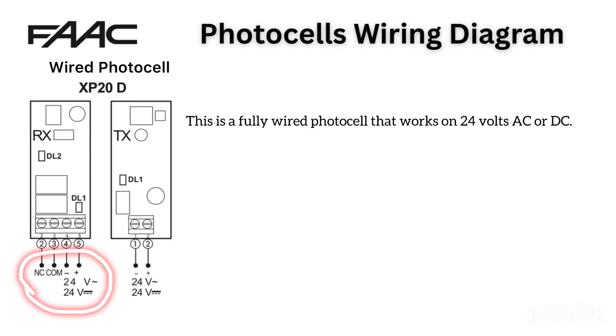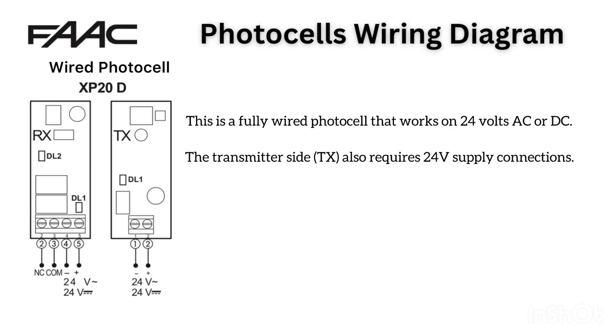The transmitter side, TX, also requires 24V supply connections.